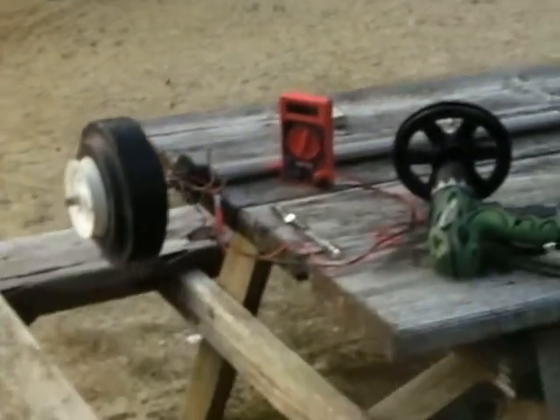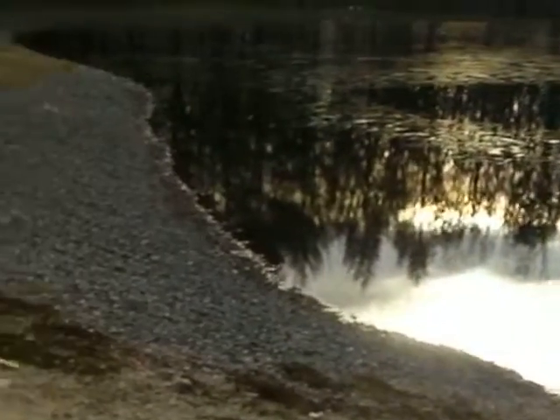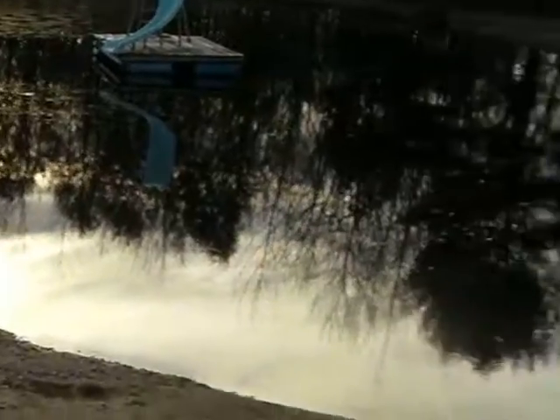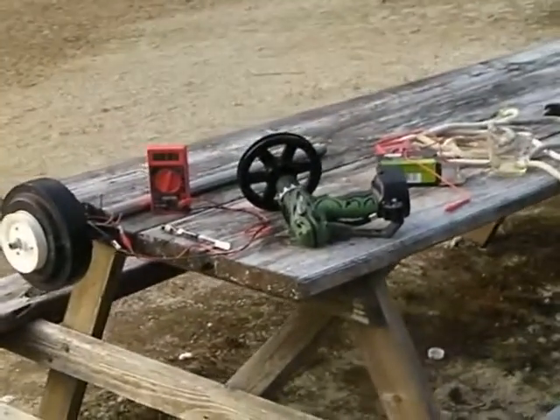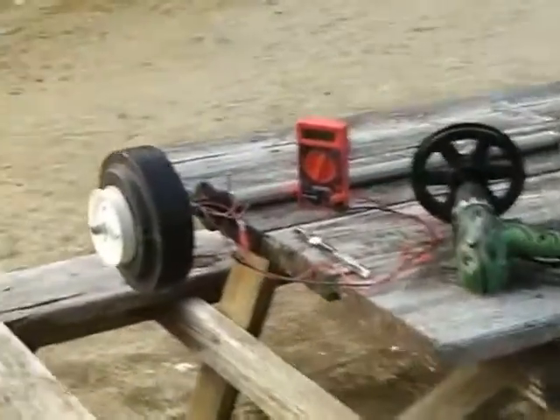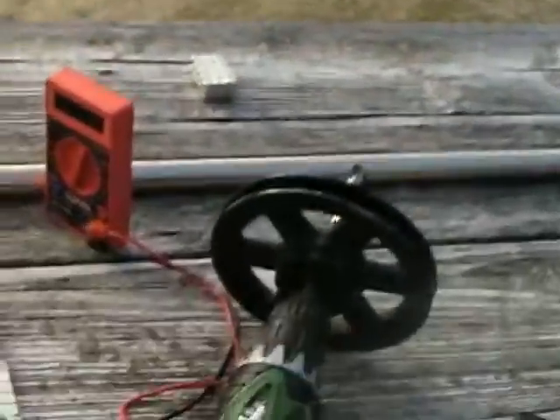So today I'm going to do a little experiment. You can see there's ice on the pond, so my generating has pretty much stopped. It was like 15 degrees the other night. So here's what I'm going to do. I've got the PMA nailed down to the picnic table here.